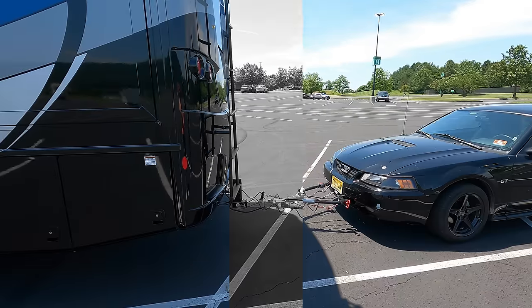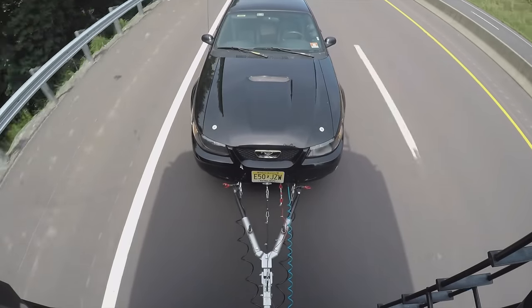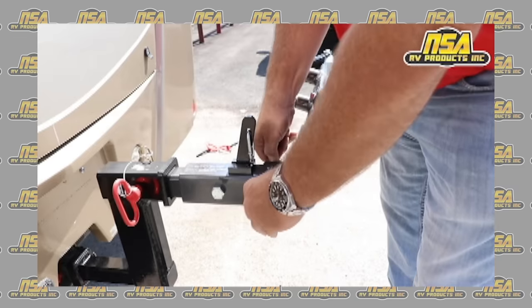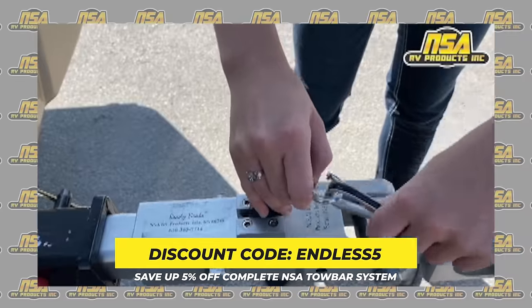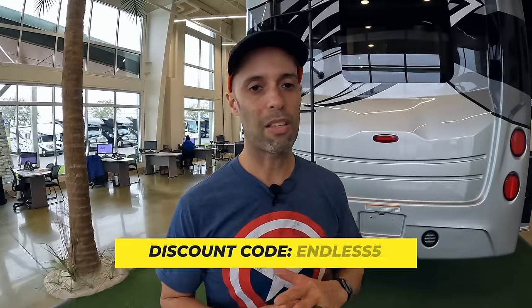Talking about towing — the easiest way to flat tow a vehicle is with an NSA Tow Bar. This video is sponsored by NSA Tow Bar, which is what we use to tow our Mustang. It's 30 to 40 percent less expensive than the competition, super easy, and made in the USA by workers in Kansas. Use discount code ENDLESS5 to save another 5% off.